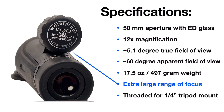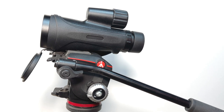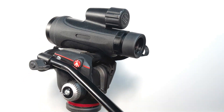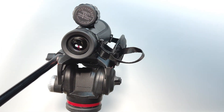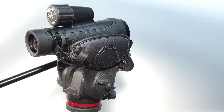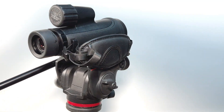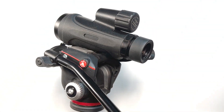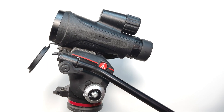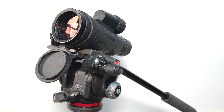This monocular is threaded for a quarter-inch tripod mount, so you can easily put this on a tripod without any additional adapter. The only thing to watch out for is that it does have a slope base, so if your mounting plate is too large it may not mount securely. You may have to get some kind of adapter if you have a large mounting plate, but on my Manfrotto tripod the plate that came with it has no problem attaching to the monocular and working fine.